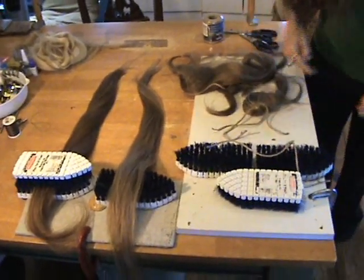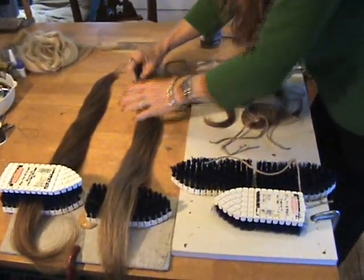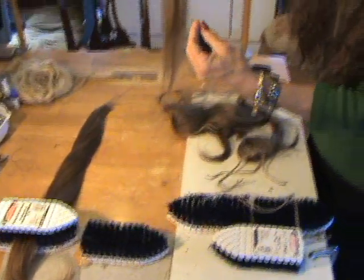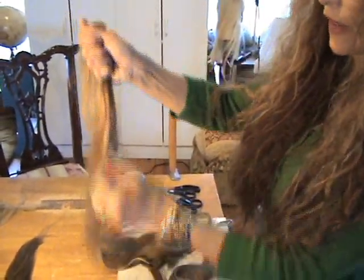If you're not sure which direction the hair goes, if you get mixed up, dampen your fingers and run them down the hair like that.